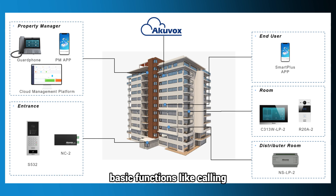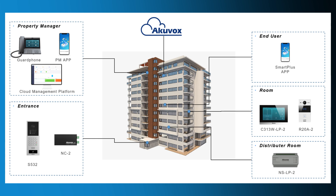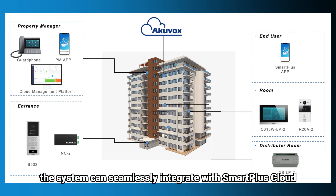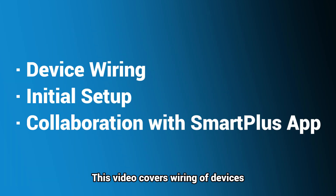During installation, basic functions like calling, unlocking, and monitoring can be performed even without internet access. Once connected to the internet, the system can seamlessly integrate with SmartPlus Cloud, allowing users to use the SmartPlus app. This video covers wiring of devices, initial setup, and how they work with the SmartPlus app.